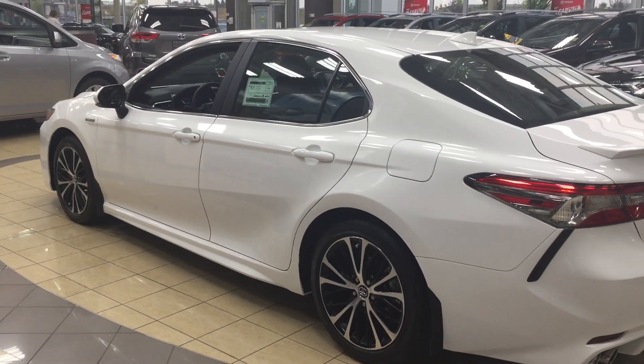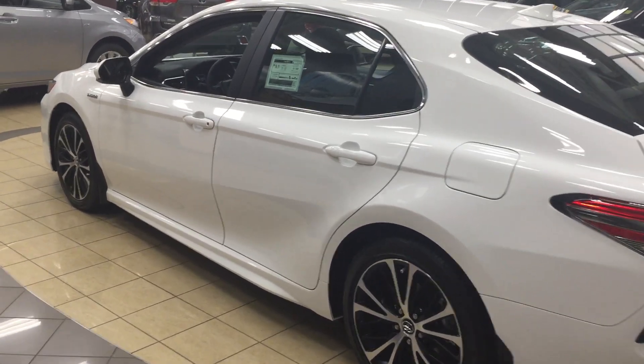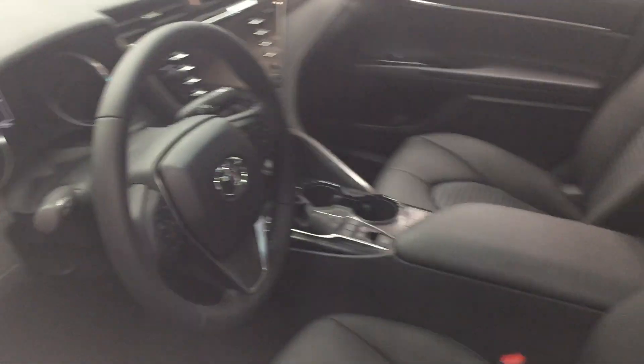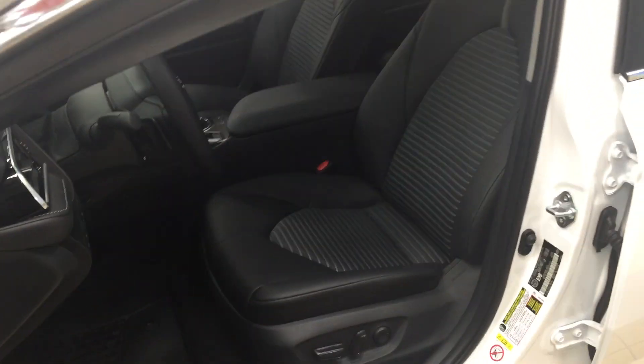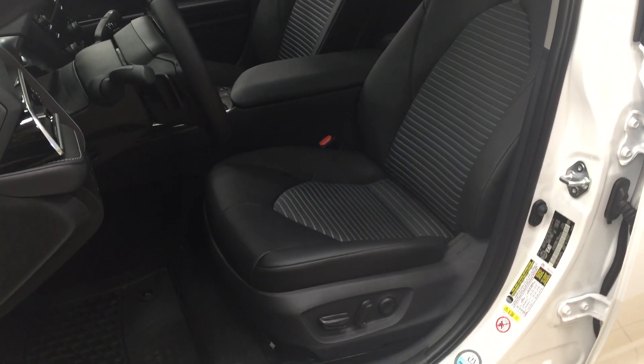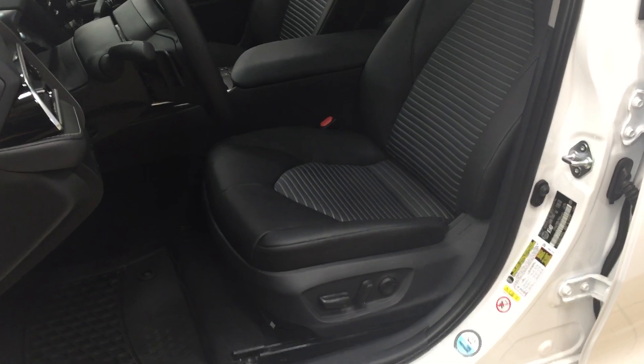The color we're going to be taking a look at today is white. To start off, we're going to be taking a look at your front dash as well as your front seats, just so you have a much better idea of how much space there is. You have your black cloth and leather combination seat surfaces with your power driver's seat with lumbar support.